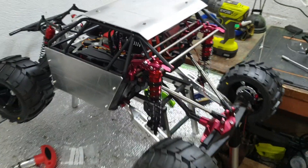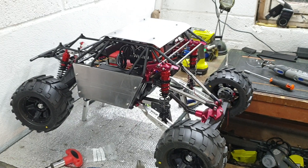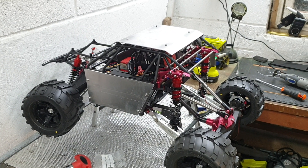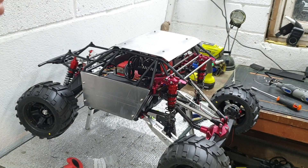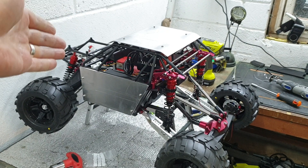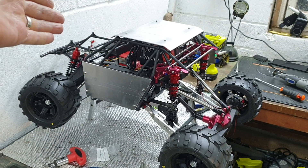I want to start playing with it, I want to see if it's worth pursuing — spending a little bit more money on this RC, whether it works nicely. So I'm going to get the bonnet cut tomorrow.